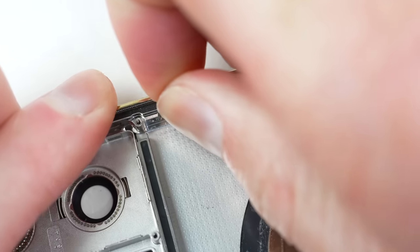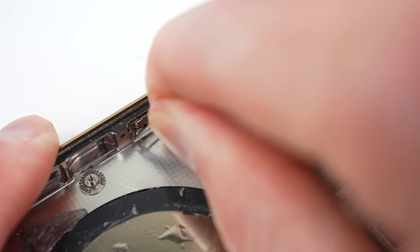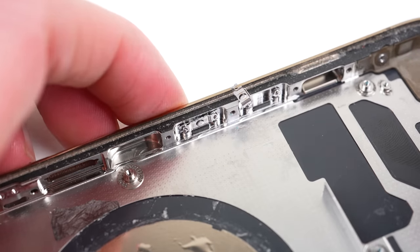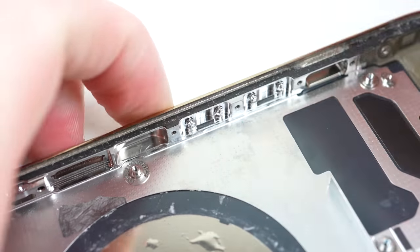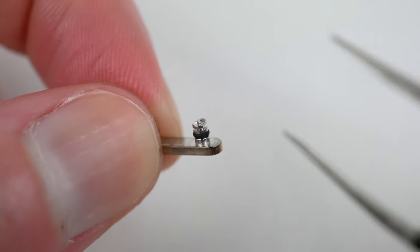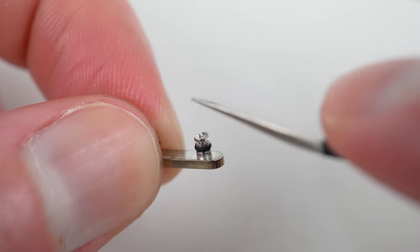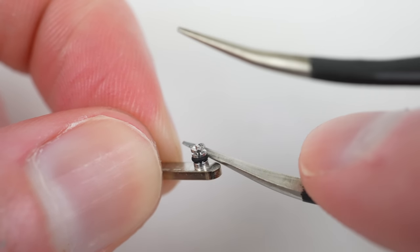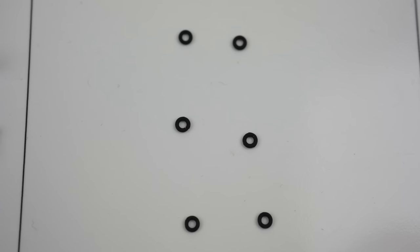Lastly, I can remove the spring and retaining clips from the back of each button using a pair of tweezers and a metal pry tool. With those clips removed, each button can be pushed out of the frame and have its rubber grommets removed. This is a tiny and complicated process that isn't strictly necessary, although it helps keep dust and water out of the phone.